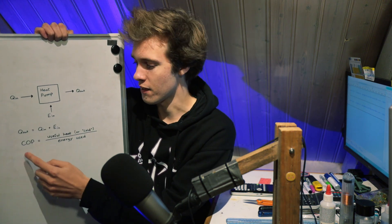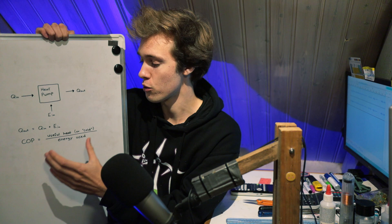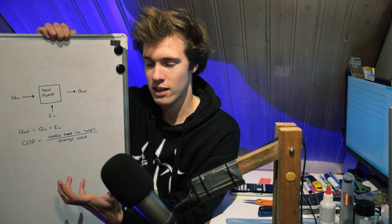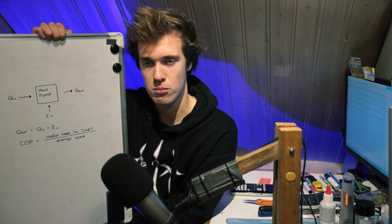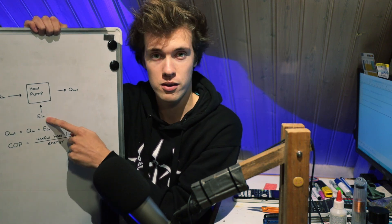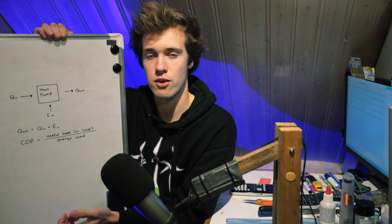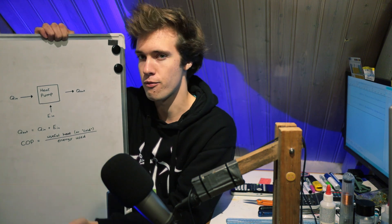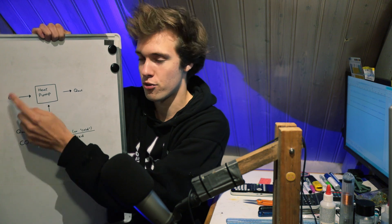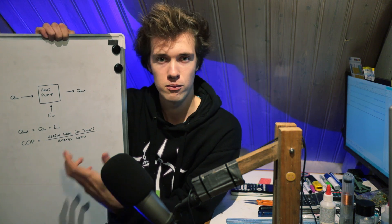The COP, or coefficient of performance, is the amount of useful cooling provided divided by the amount of energy consumed. So let's say we have a fridge that consumes 50 watts of electricity and moves 100 watts of heat — it absorbs 100 watts from the food stored inside. That means you have 100 watts of useful cooling and you're using 50 watts of power, so your COP would be 2.